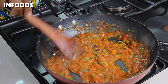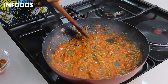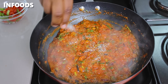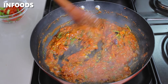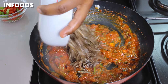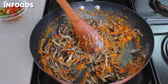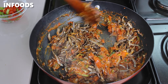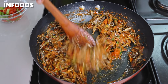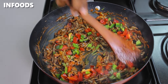This is looking absolutely delicious at this point. To balance out the acidity of the tomatoes, I'm going to add in a quarter teaspoon of sugar. Stir in the sugar, and at this point I'm ready to add in my omena. This is going to be super tasty — just look at that! Also at this point, I'm going to add in some red and green capsicum and toss everything together.